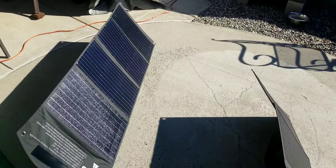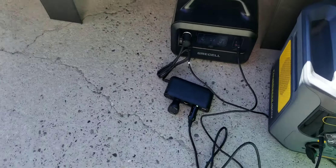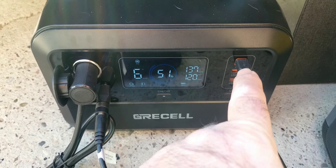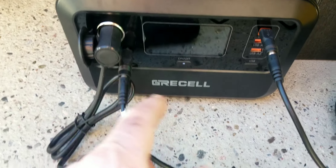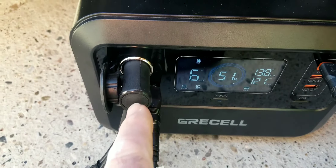We have these panels hooked up independently because this unit cannot handle 200 watts combined. Connected with the 5.1 plug in the back, each panel is plugged in independently — one through the DC input and the other through the USB-C. This can handle 100 watts and this can handle 100 watts, and together they're pulling 137 watts with today's sun.